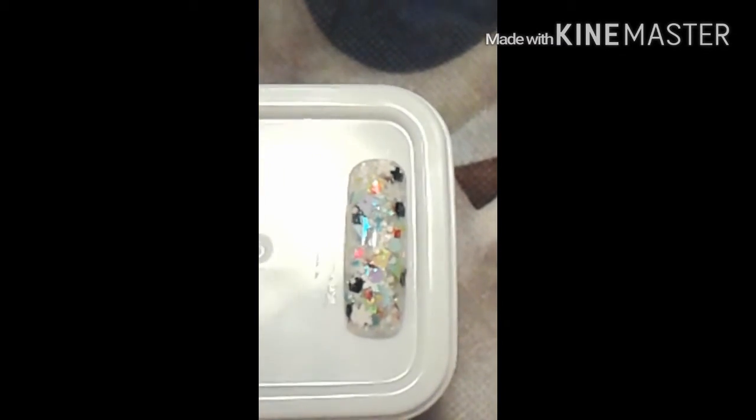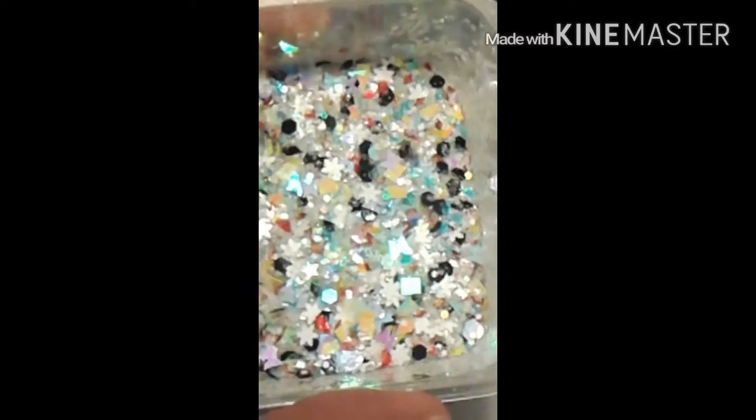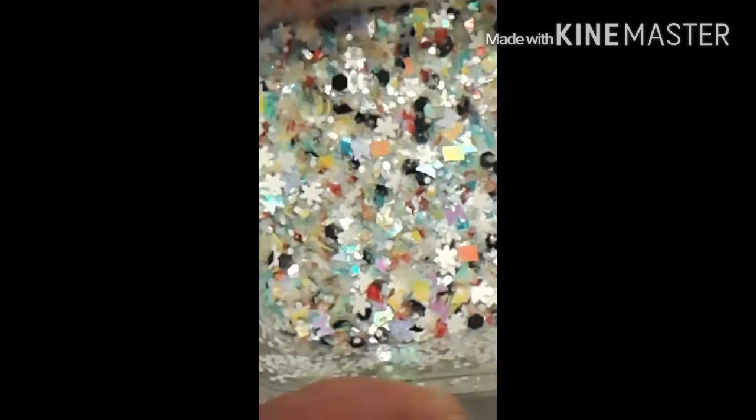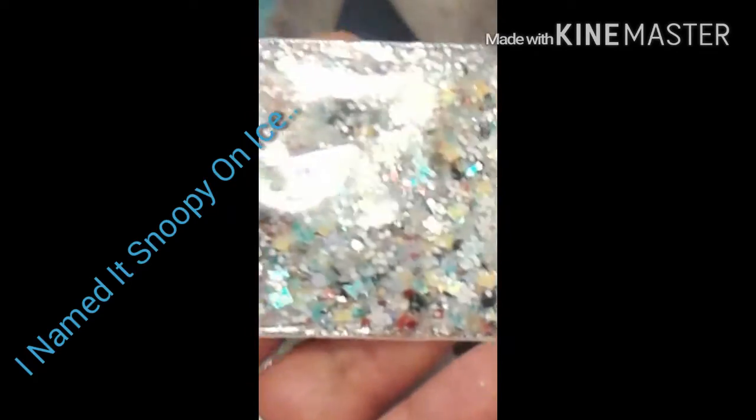This is the swatch — there you go, there you go — and this is how it looks inside. Okay, this is how it looks inside, and if you've seen the picture of Snoopy with the little pigeons, they're surrounded by snow and ice. Yeah, this is my 'Snoopy on Ice,' and that's how it looks in a baggie. There's a bunch of goodies in here — you've already seen everything I put in here.